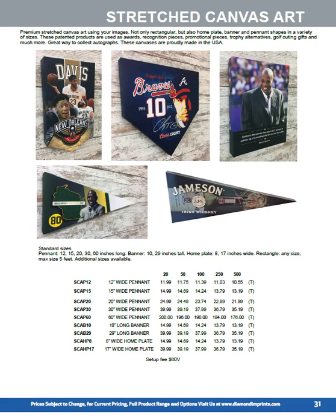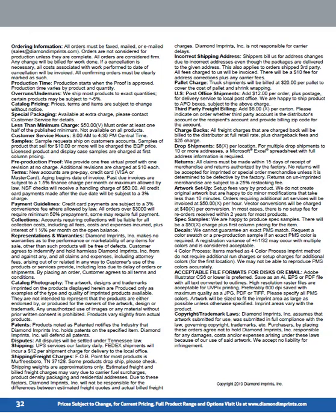Let us put together a mock-up for you. We do like putting together virtual samples, so if you've got a customer you'd like to show a virtual sample to, email us the logo and we can take care of that for you.